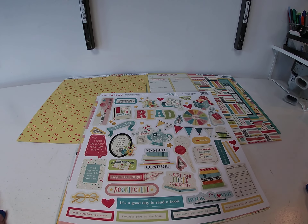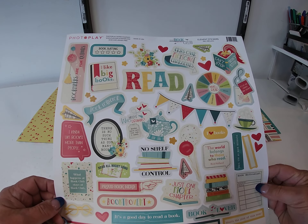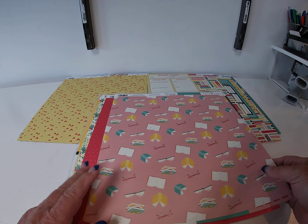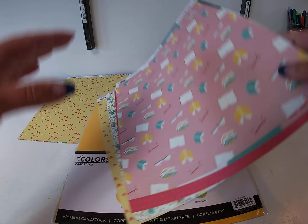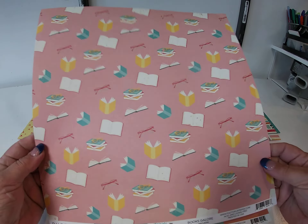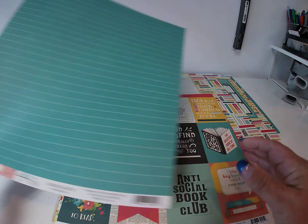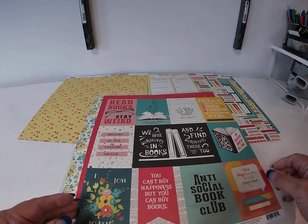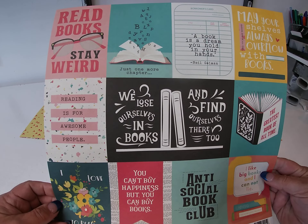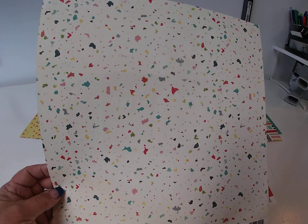I'll show you the collection. First up we have the cardstock sticker sheet. Next we have the paper — the first paper is called Books Galore, here's the front and the back. This one is called I Love to Read, with some journaling cards on the front and splatters on the back.